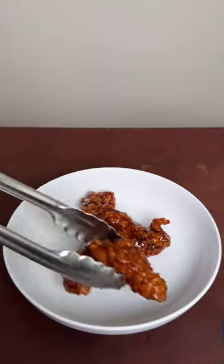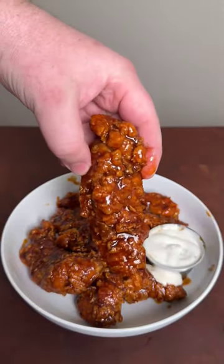I'm gonna coat them in Fire's new Honey Fire Barbecue Sauce — you can find the link in my bio. These were so good, check out the full recipe below and give this one a try!